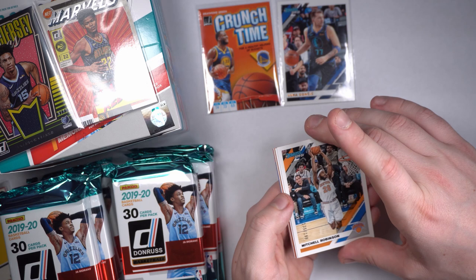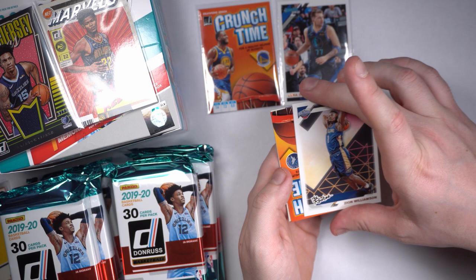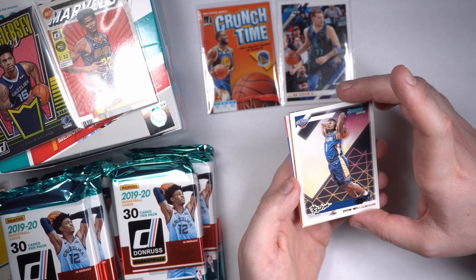We got us a little rookie Zion Williamson! That's awesome — going up for the big fat daddy dunk. The Rookies Edition. Not numbered. My man was born in the year 2000. Hard to believe, just a wee babe. But my goodness, is he going to turn this NBA on its heels? We got us a beautiful rookie Zion Williamson.